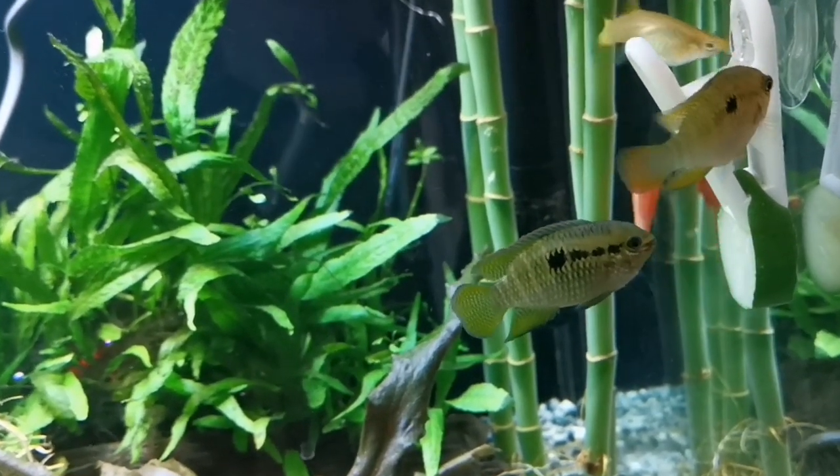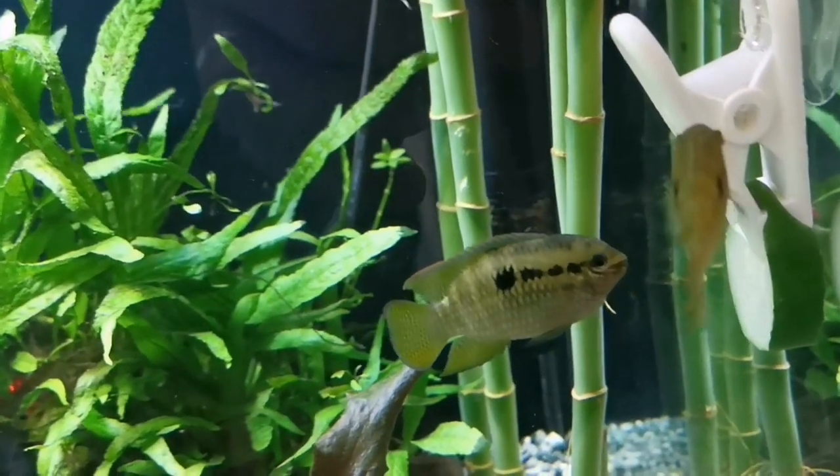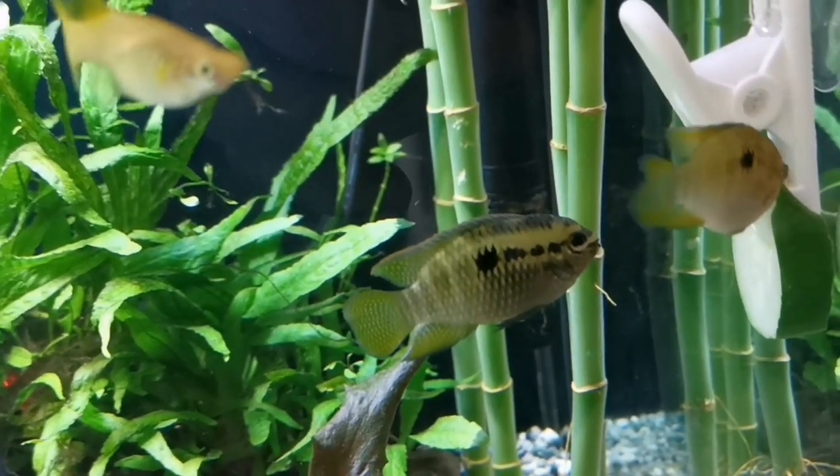Now it can take some fish a wee while to work out what it is, but give them time and they'll figure it out no problem.